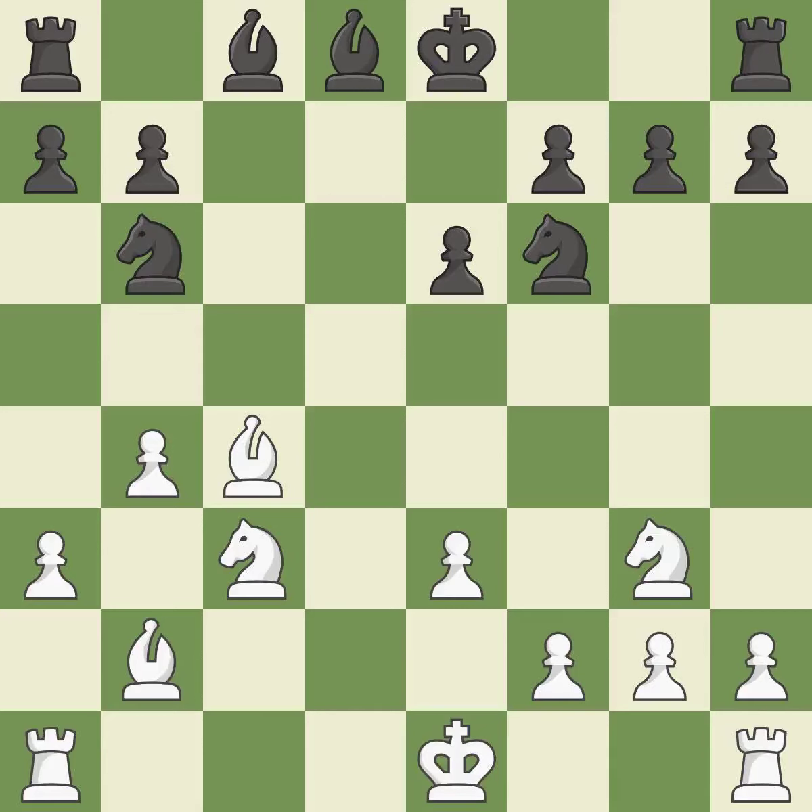This wins a tempo by threatening a bishop and forcing it to move away. This move puts the bishop on a safer square. This develops a bishop off its starting square, getting it into the action.